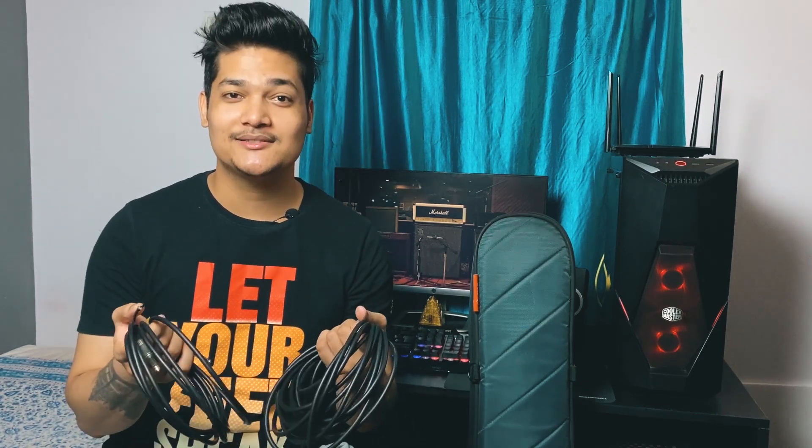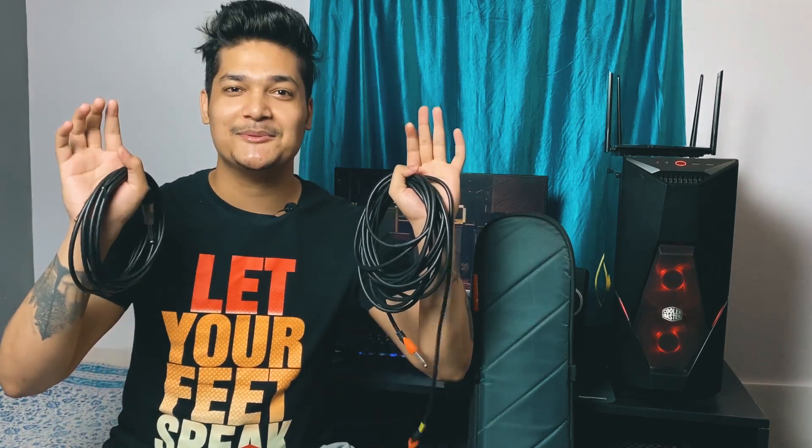The first thing I carry is guitar cables — one for input and one for output. This is a 6.35mm jack. I recommend that you carry your own cables when you go to a show. You never know if you'll be getting dirty or faulty cables at the venue. It's always good to carry your own, and you also have a backup.